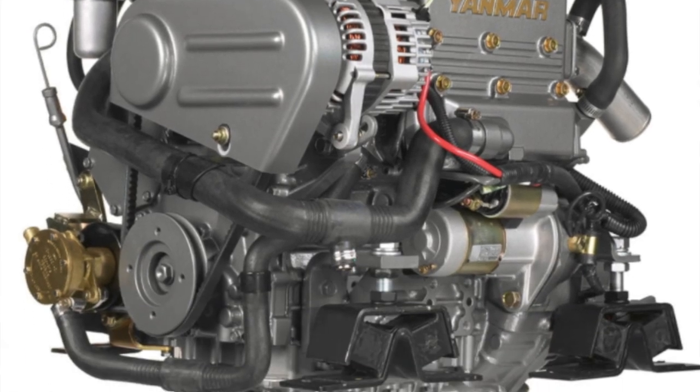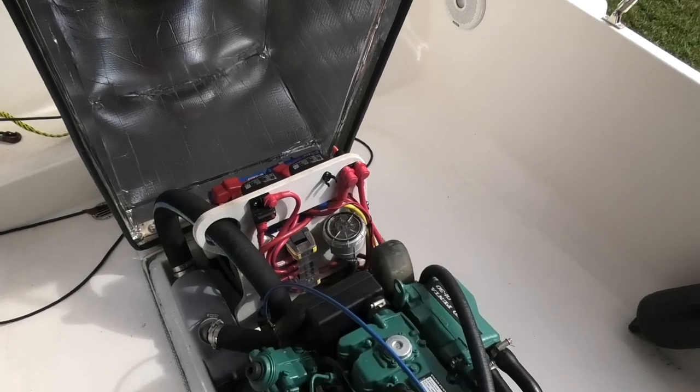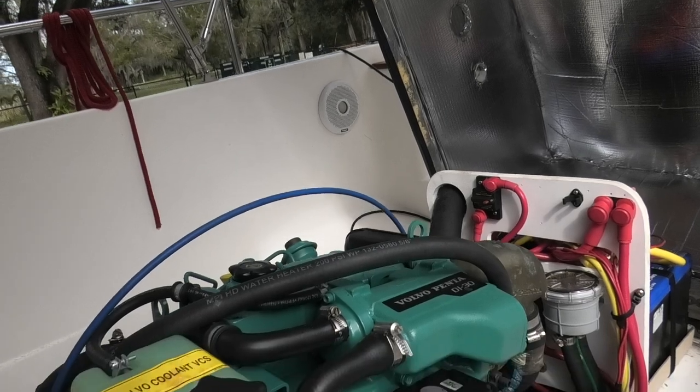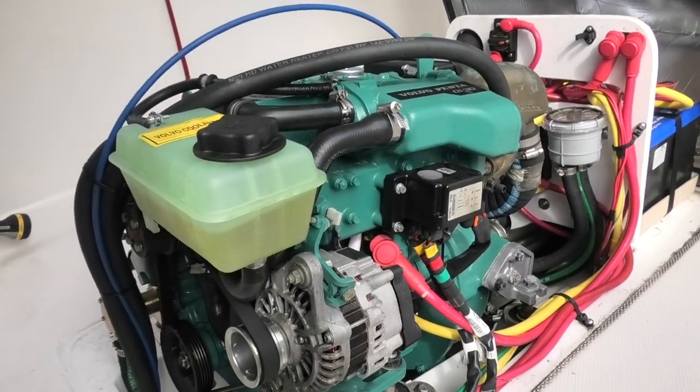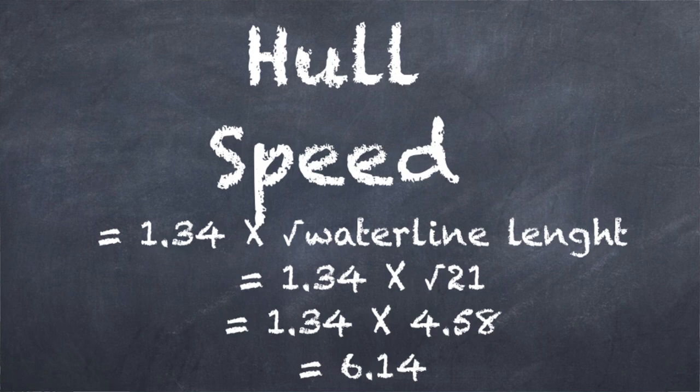First, let's talk power. All Ranger R21s are powered by an inboard diesel three-cylinder 30-horsepower engine, either a Yanmar or a Volvo Penta — which is actually a Perkins diesel that has been marinized. With 30 horsepower and a classic tugboat or trawler hull design, it's not going to get up on step and plane. It just isn't designed to. It is a displacement hull, and mathematically speaking, the maximum speed for a true displacement boat 21 feet long is 7 miles per hour.